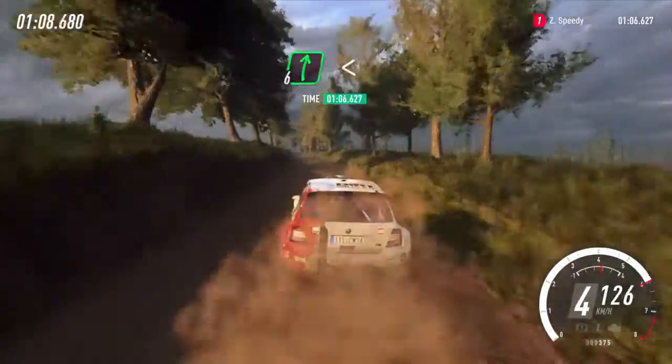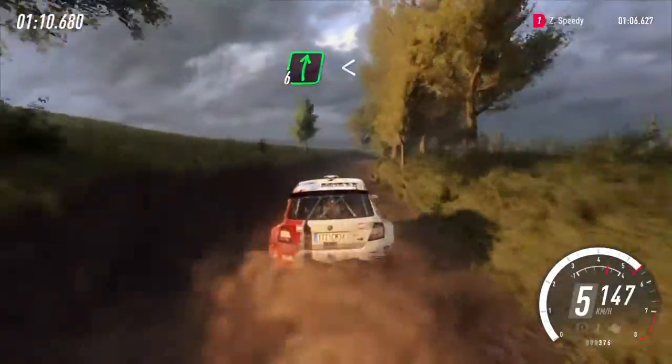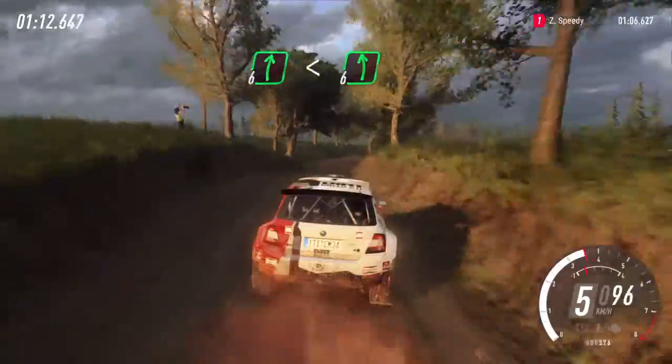Six right over crest, opens extra, extra long. Into slow, six left long, bump.